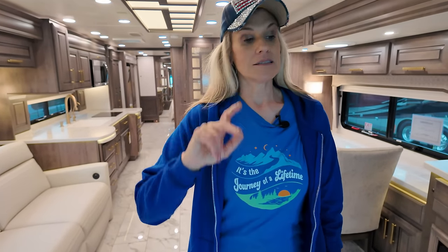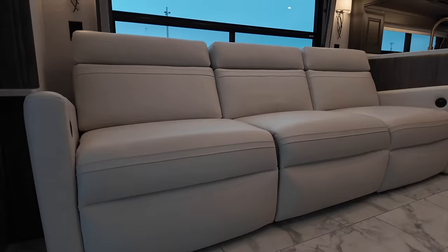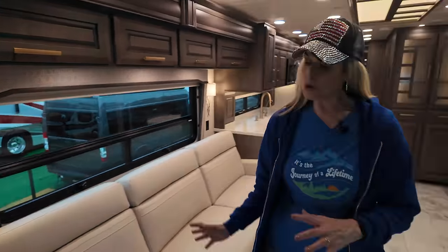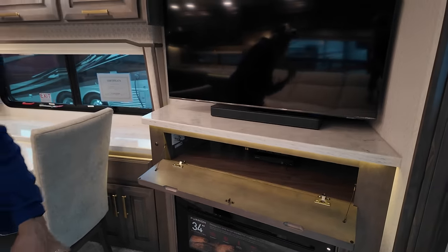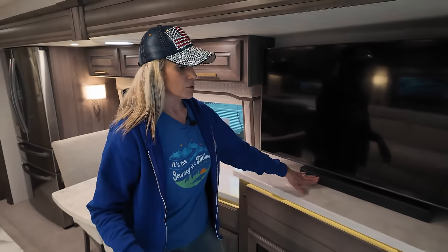Now let's flip it around. I want to mention that the Cornerstone and Tradition were only available on the Spartan chassis, but they're now available in 2024 on Freightliner as well. So you can get the Cornerstone on the Freightliner chassis. You have a very large couch here — powered, and it does open up into a sleeping area. Beautiful wall sconces — very classy. You have your light controls for the whole front of the coach. Opposing this couch is a 34-inch Furion fireplace, with nice storage. You have a large TV with a Bose soundbar and areas for display items.